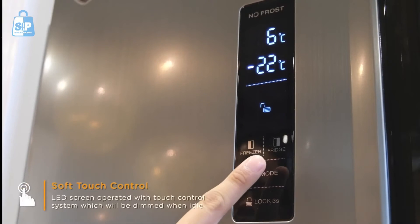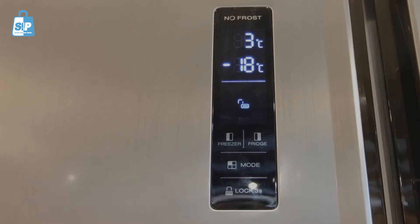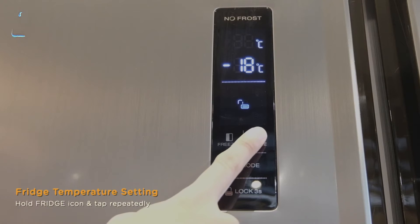The screen is operated with a touch control system. To set the fridge temperature, hold the fridge icon and tap repeatedly.